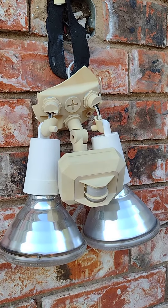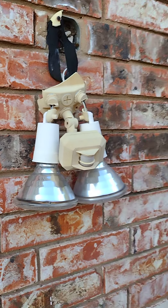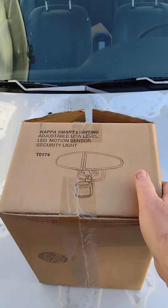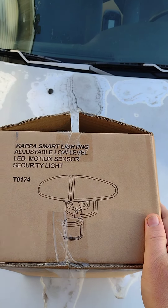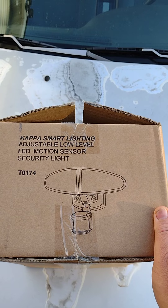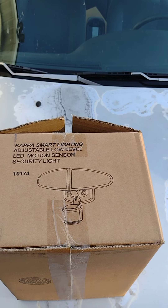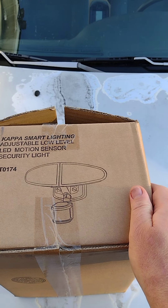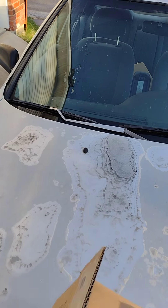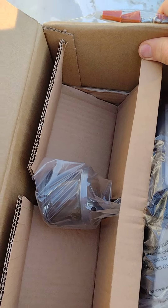I'm going to replace it with something that's not all plastic — though it does have some plastic pieces on it. I'm replacing it with a unit I couldn't find any reviews or videos on, so I'm making one. This is a Kappa Smart Lighting adjustable low-level motion sensor security light. It's a dusk-to-dawn unit, so when the sun goes down this turns on. It has two large LED lights, so it's electrically efficient, and it has a motion sensor as well.